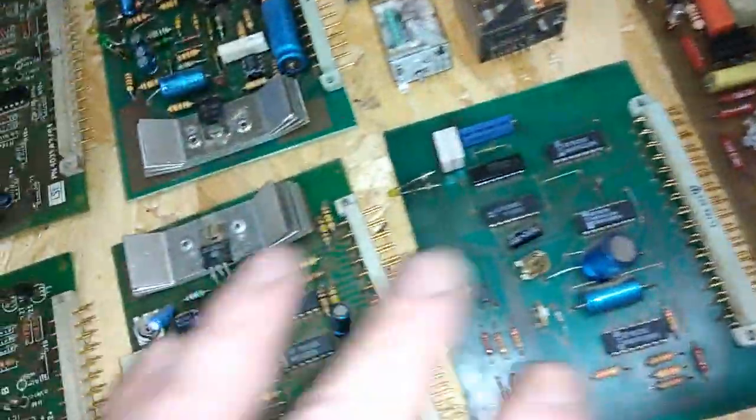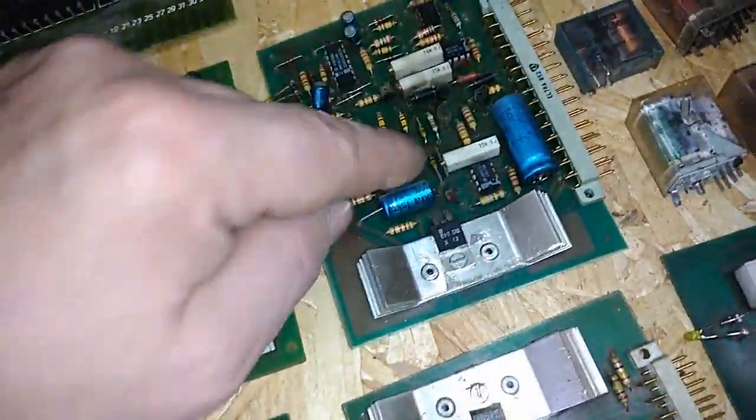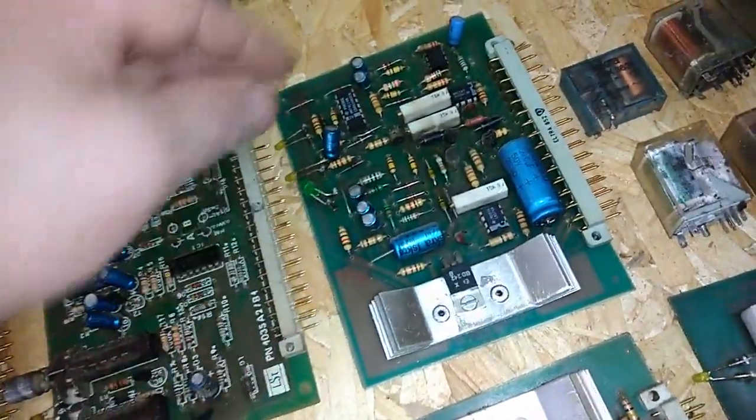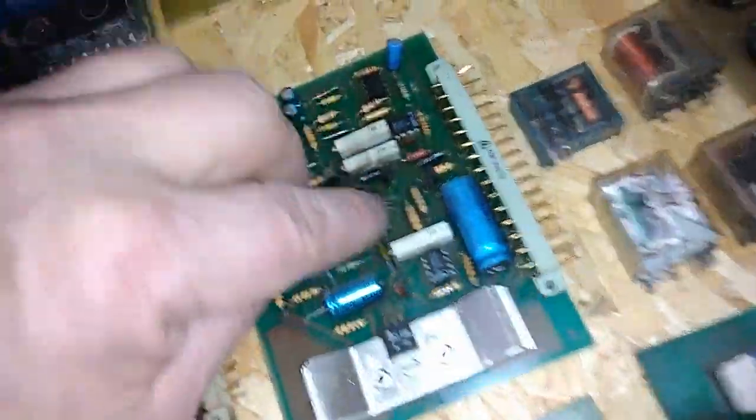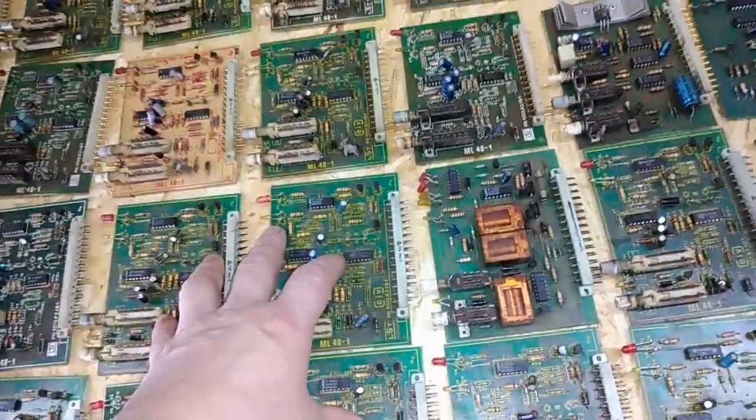Three-leg ICs. We have one more like these, but without switches — just a couple more ICs and a couple of three-leg ones. The same gold plated pins. All of these are practically the same as the others — every board in this server looks practically similar.